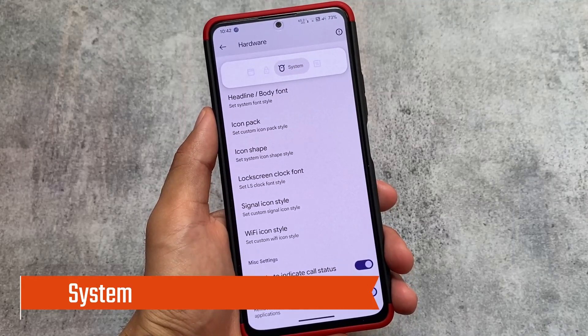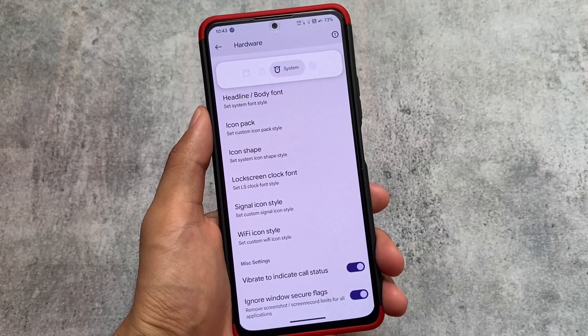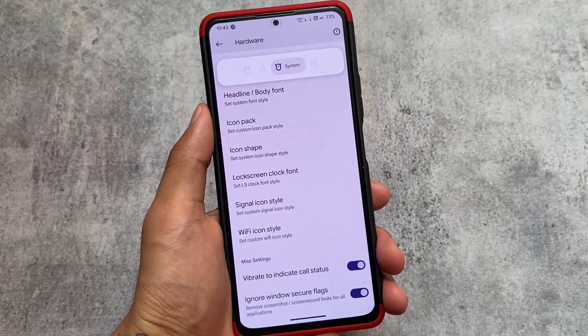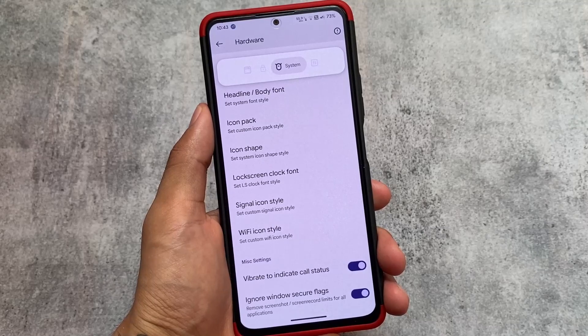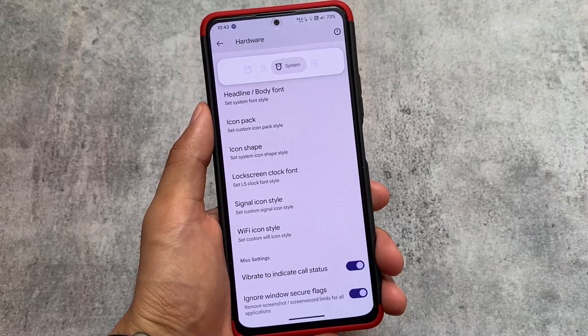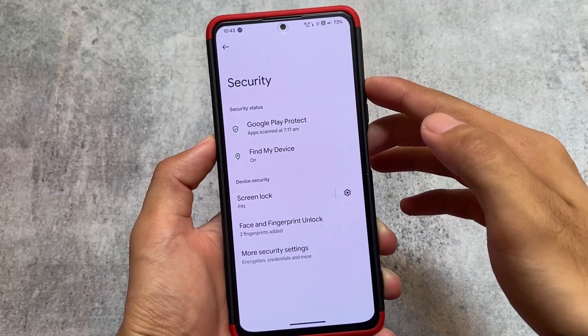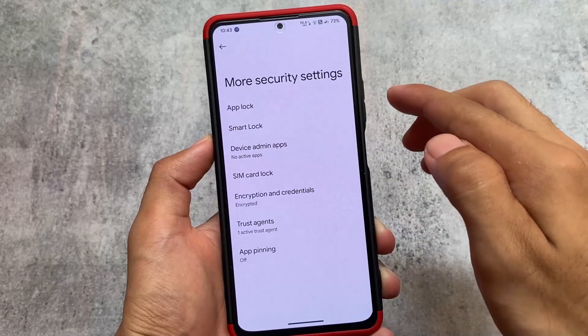Moving on to system options, the other options are basically the same: font customizations, icon pack customizations, and lock screen font styles. The miscellaneous settings include options like vibrate to indicate call status and ignore window secure flags.